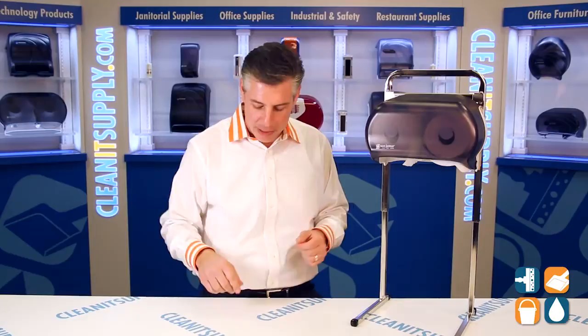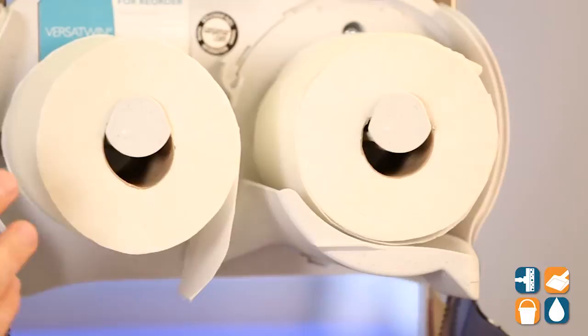Now this has the Infinity System in it, and I'm going to break it down and show you what it's all about. We're going to open up this bad boy and take a peek inside. What we have here is your standard toilet paper. San Jamar thought it out right — they put some really cool mandrels in here so that the toilet paper just doesn't fall off and roll around the bathroom, so that's nice and handy.